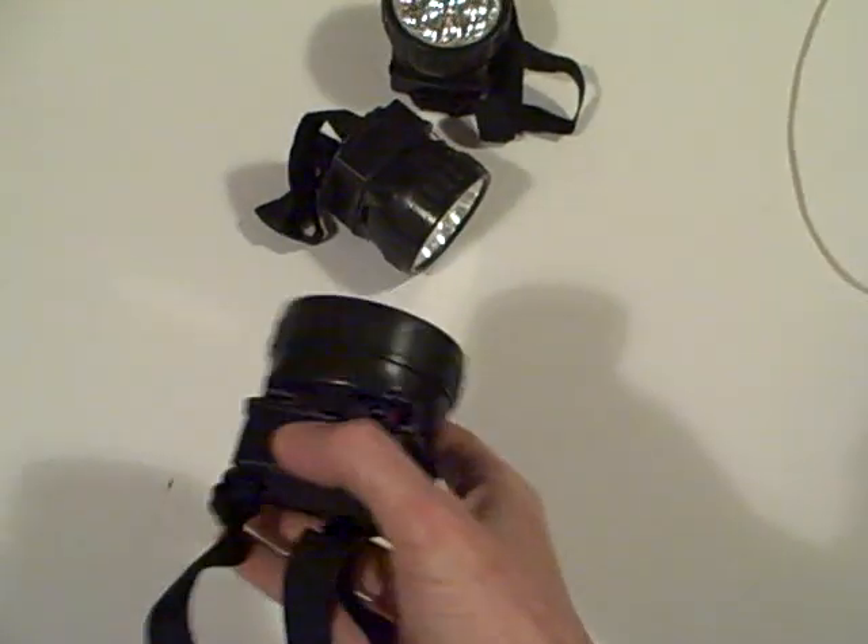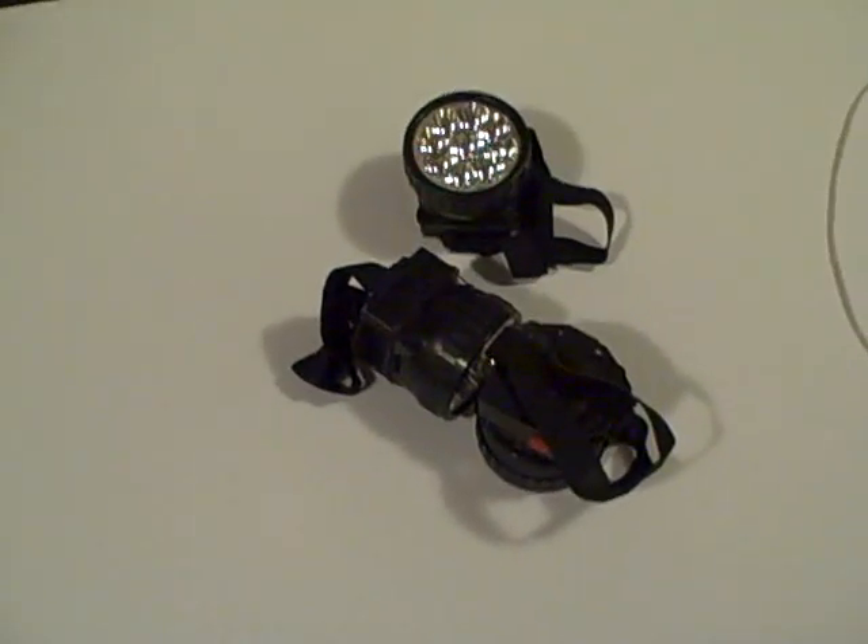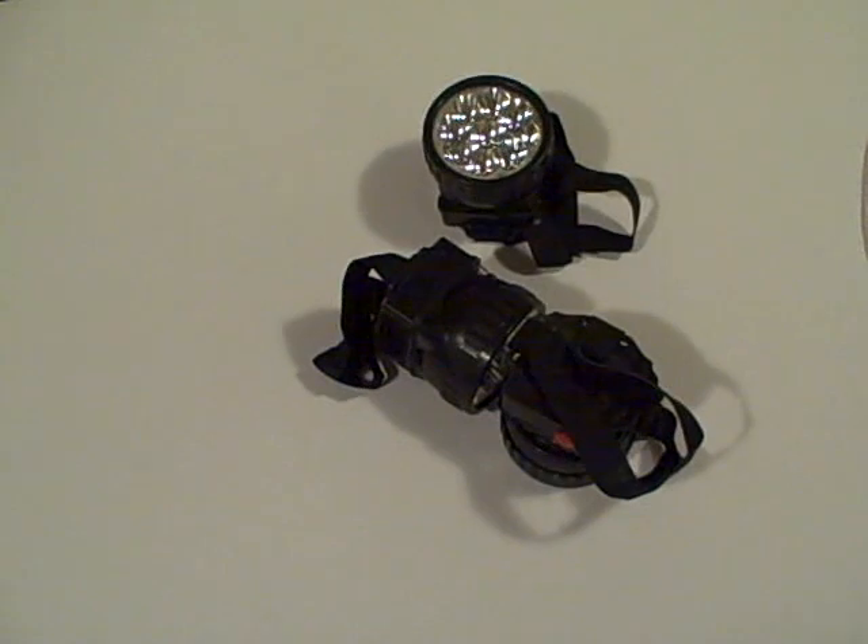These things are amazingly bright. I don't know if you can appreciate the brightness on this camera because it compensates for it, but yeah, there is some power there. So that's one form of off-grid illumination I'm going to be doing.